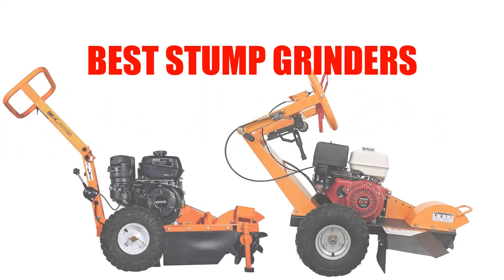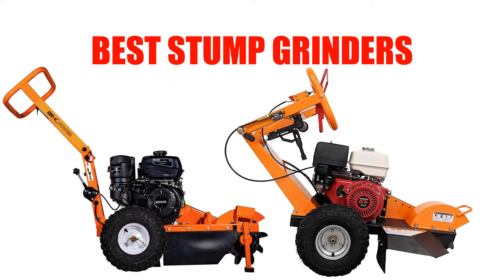Are you looking for the best stump grinder? In this video, we will break down the top three stump grinders on the market. We have included links in the description for each product mentioned, so make sure you check those out to see which one is in your budget range.